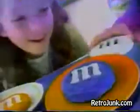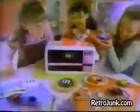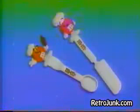M&M's colors and coolers for you. And stuff from home too. With Easy Bake. Look for specially marked Easy Bake oven boxes with a cool M&M spoon or spatula inside.